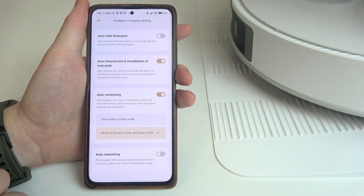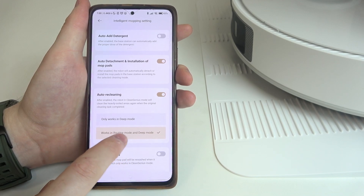When it's enabled, we can adjust the settings to only work in a deep mode, or to work in both a routine mode and a deep mode.